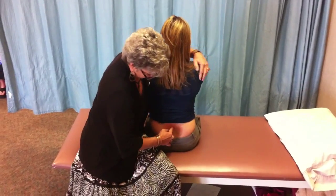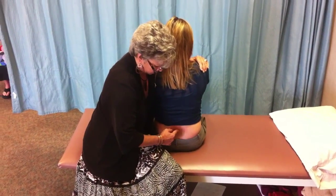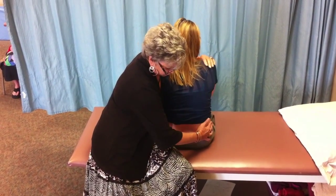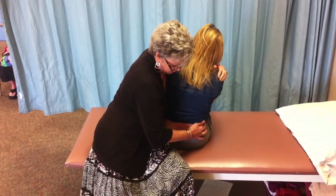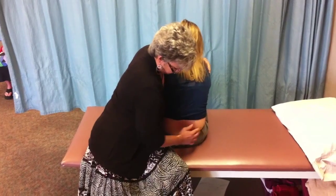You palpate the segment that you want to mobilize, then you slump the patient to that segment. Now the right facets are already closed, so you'll create a transitional side gliding to open those facets, then you'll maximally take up the rotation that's available.